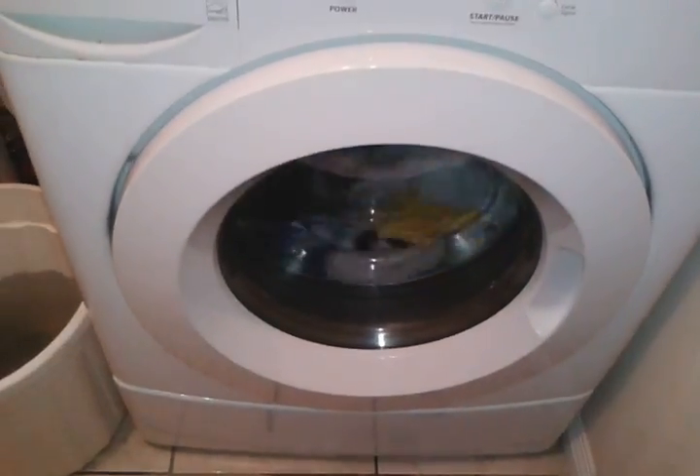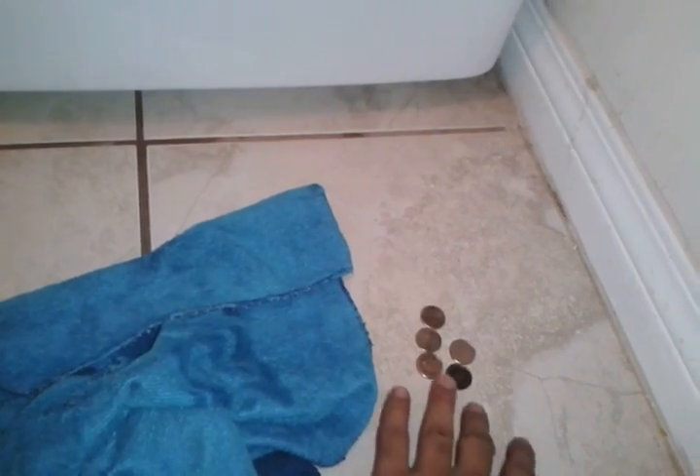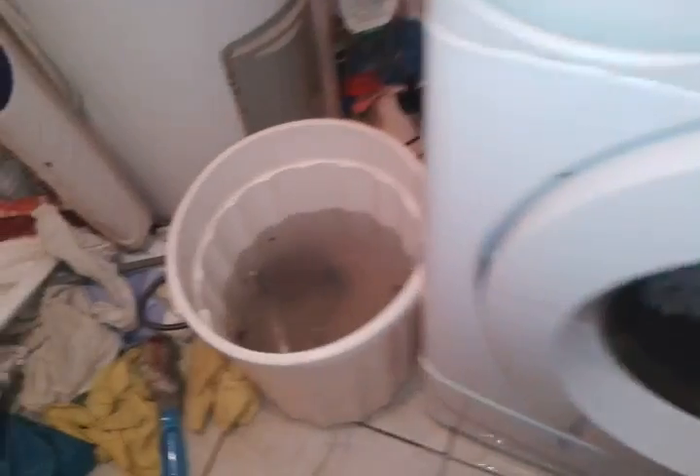We saved about a couple hundred dollars. I don't know how much it would have cost. And we got ourselves some change - 50 cents! Thank you for watching my video, like and subscribe please, and share the video. This is how much crap came out of there.